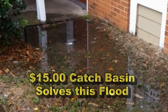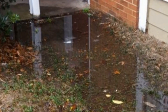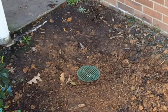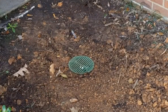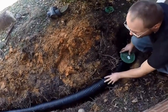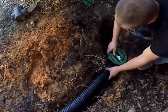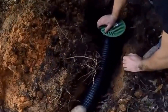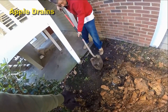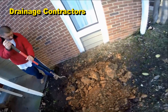Hey, good morning. Chuck here with Apple Drains. You know I talk a lot about that fifteen dollar catch basin. Take a look — you can see the flooded area, and here's the catch basin, a small six by six catch basin. It solves the problem of water flooding under the floor and getting into this building for less than fifteen dollars. Where Derek's digging, you can see how muddy it is — when it rains, this water has just been flooding in underneath the floor and up into the room.